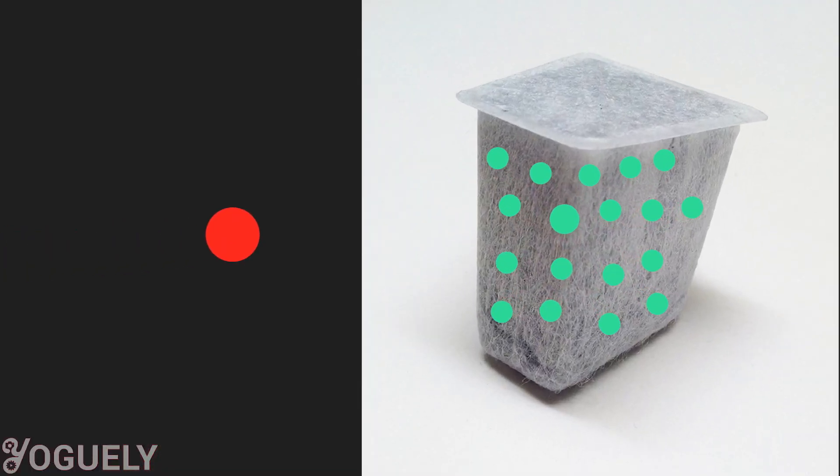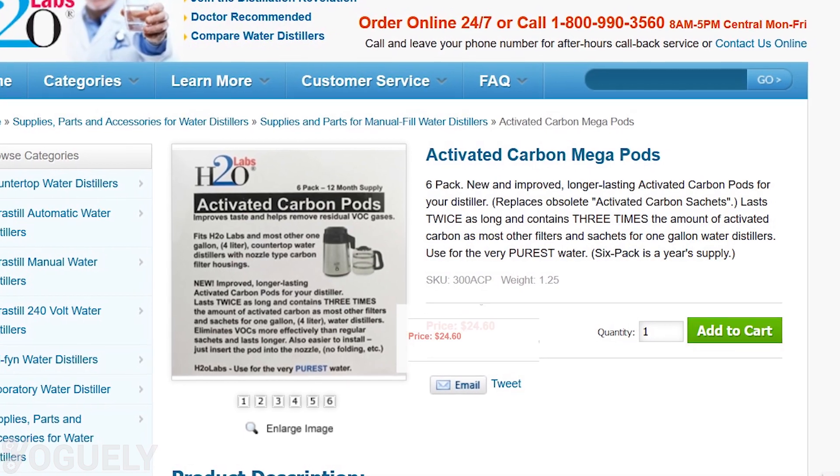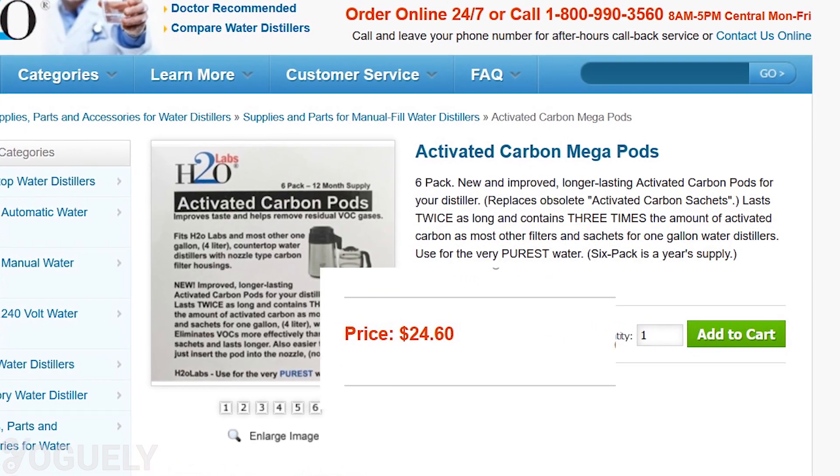When a chemical comes in with a greater attraction force to the pore structure, it gets absorbed; in exchange, the activated carbon releases the weaker chemical. Typically, the activated carbon filter needs to be replaced every one to two months, and they cost about $4 per filter. In the worst-case scenario, replacements equate to roughly $50 per year.